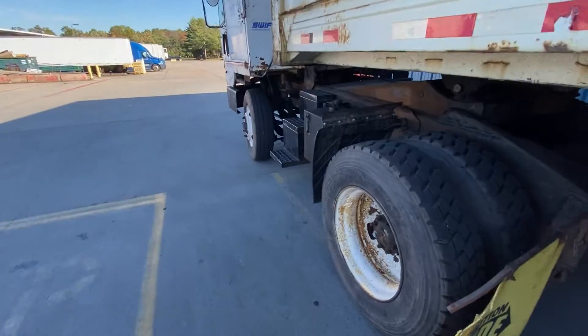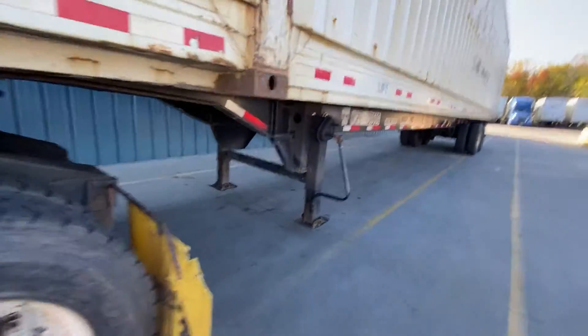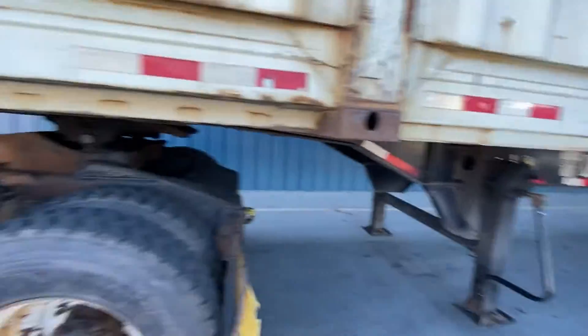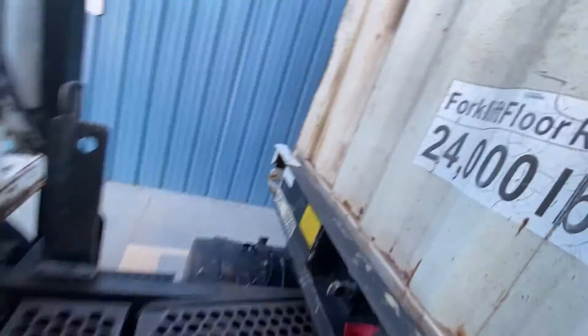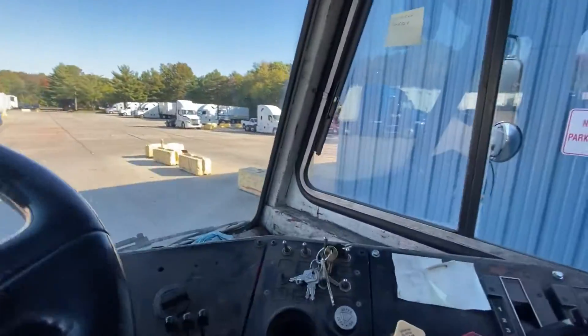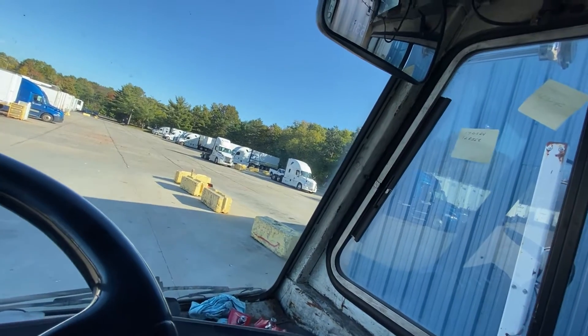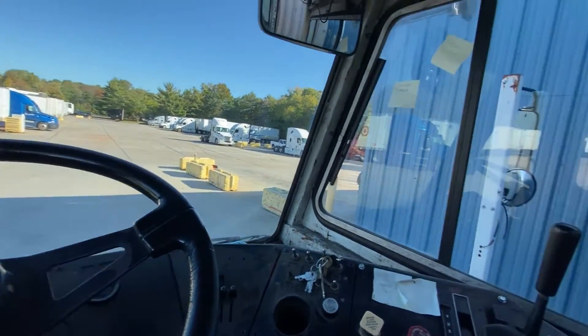New video. Today we're gonna back in a container trailer — whatever, as long as it's 53 foot, you should be fine. Right now I'm just moving stuff around, starting up the jockey truck — the dog, whatever you want to call it. There's a lot of names for this unit.